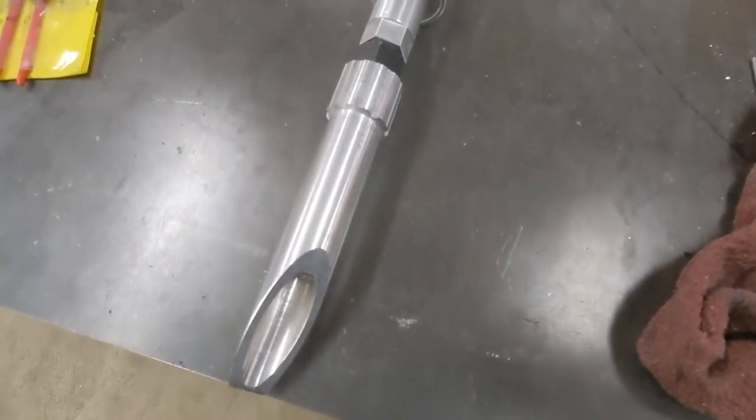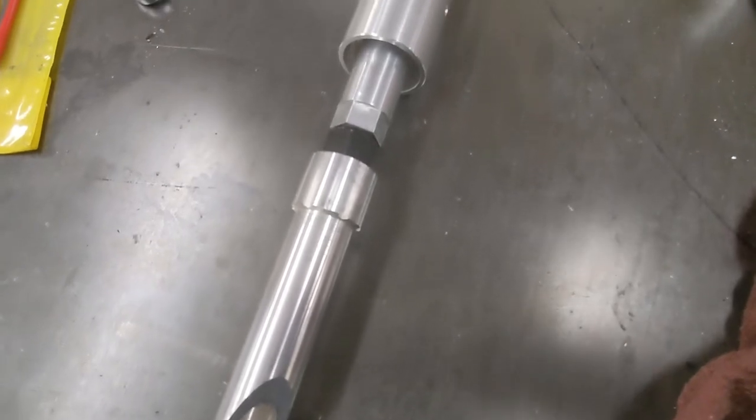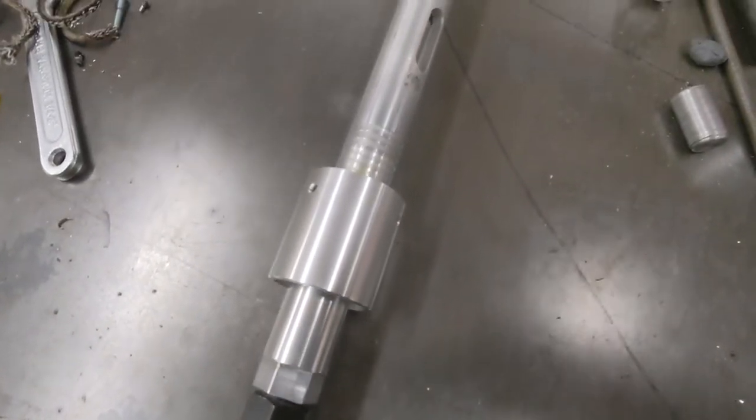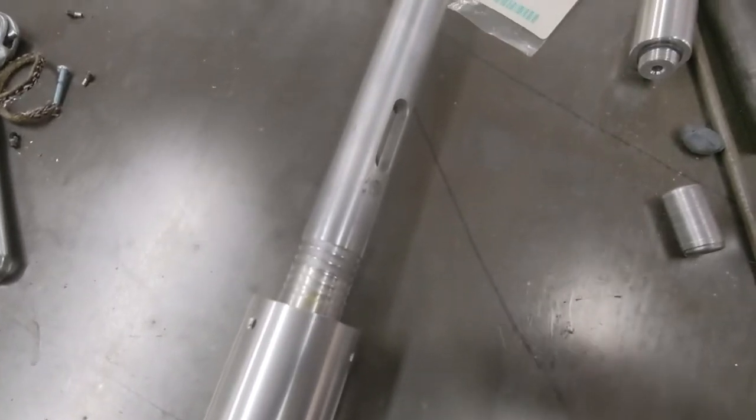I've spent the last few months making a working, ruthlessly practical Fremen thumper. I'm really happy with the results, but the video of its construction and testing isn't ready yet. But in the meantime, I thought I'd cover some random shop improvements I've been working on.